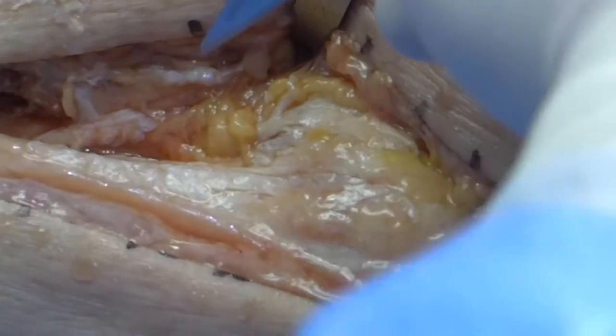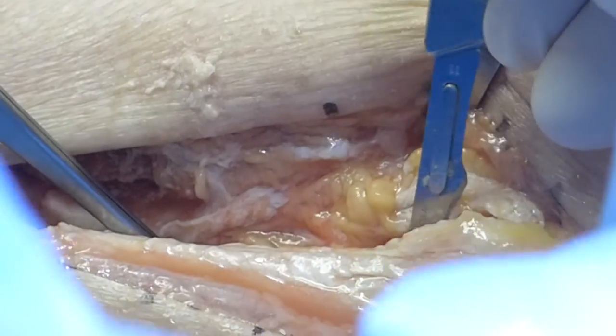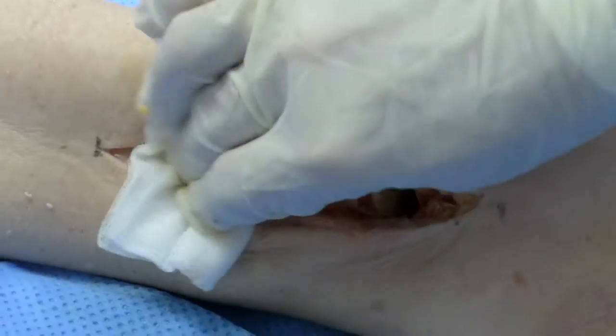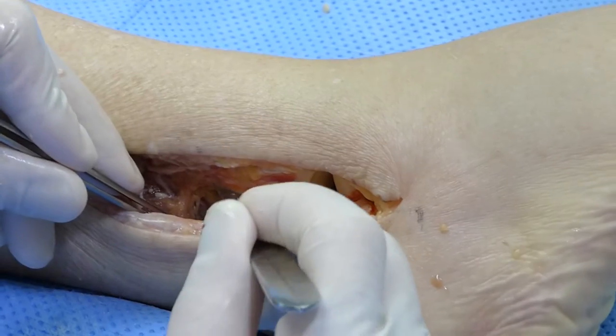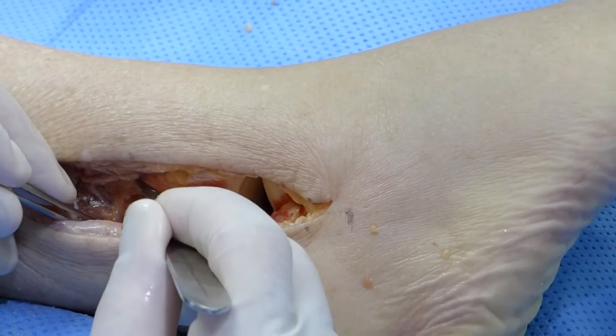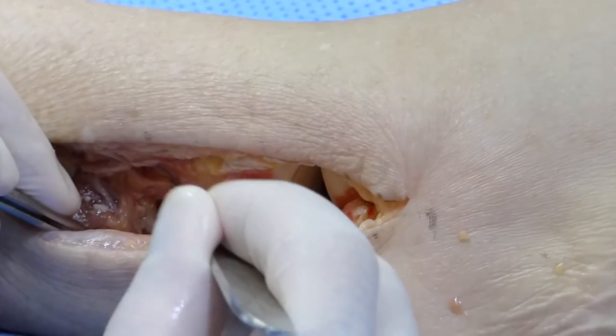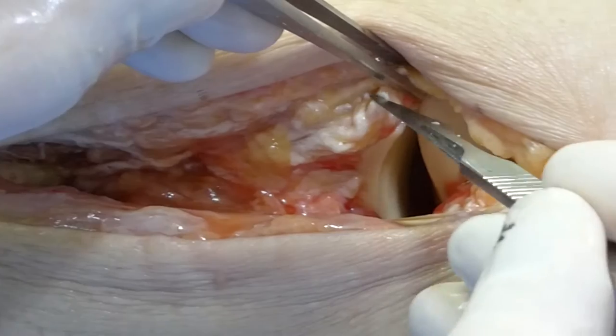Once the fibula has been resected, careful haemostasis should be performed to make sure that the branch of the peroneal artery to flexor hallucis longus is controlled. If the intention is to utilise a home run screw, sticking close to the posterior malleolus, the soft tissues can be elevated to allow access to the posterior surface of the distal tibia.